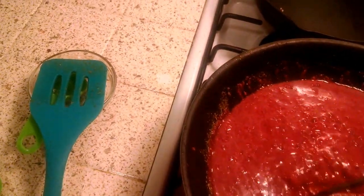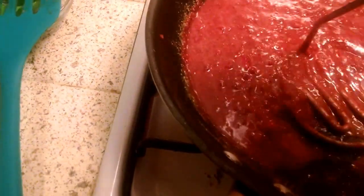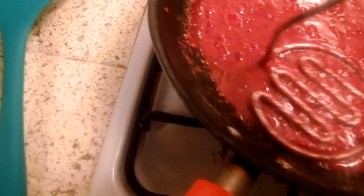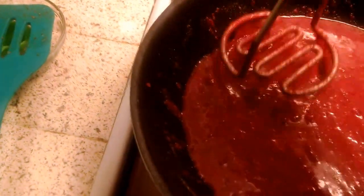So there will be seeds inside. I don't know if you can see the little bumps, but those are all seeds. I'm fine swallowing seeds if I have to — I'm not that picky.